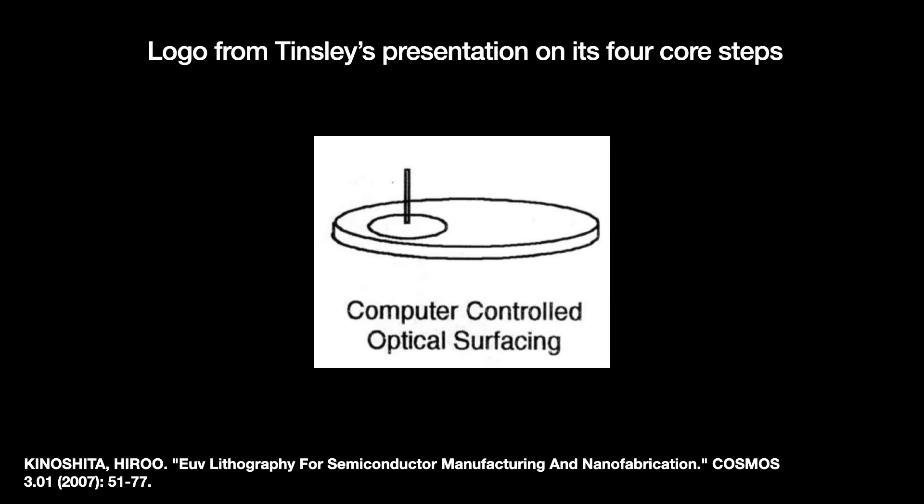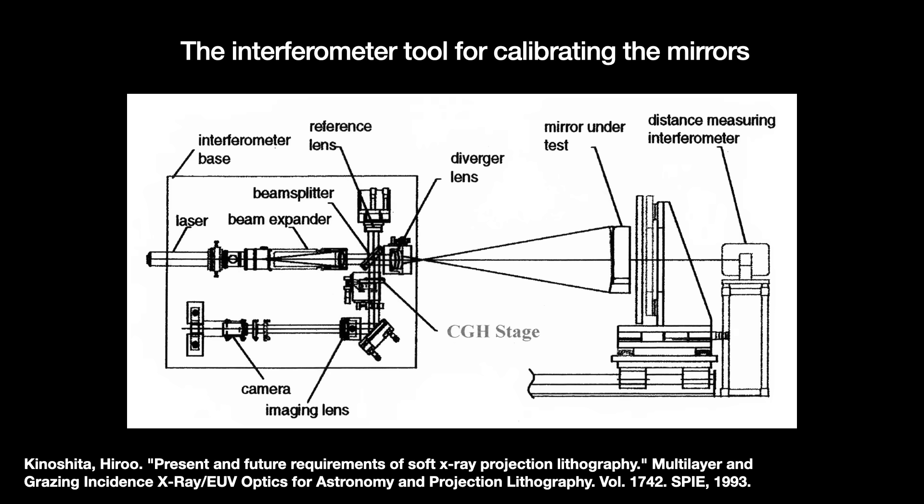A first polish is done with traditional optical techniques like lapping. But that only gets you so far, so Tinsley applied a second, more precision polish that they called computer-controlled optical surfacing, or CCOS. Measuring progress is absolutely essential, and after CCOS the mirror is measured and calibrated with a custom-built interferometer optical tool.